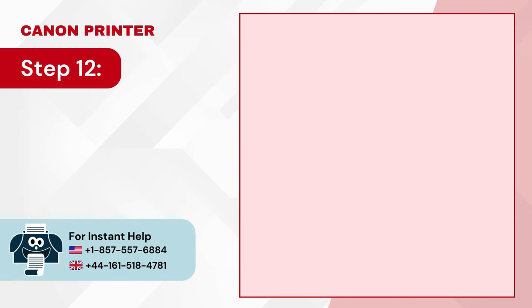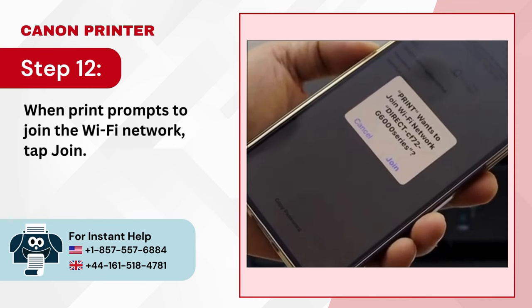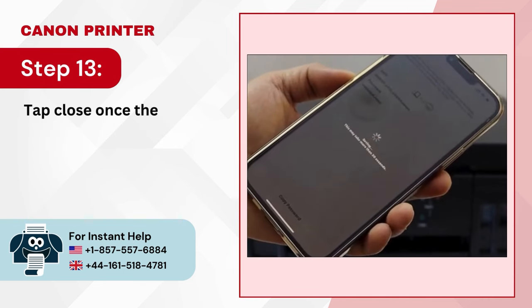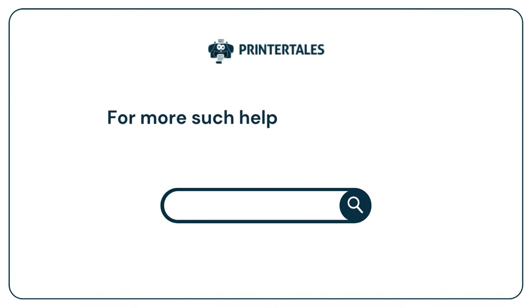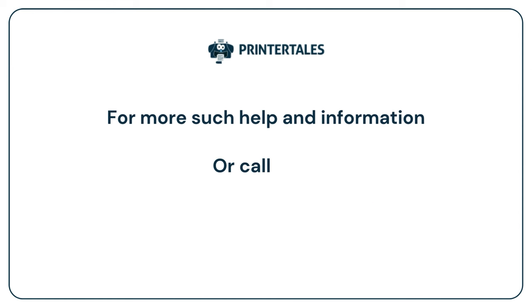Step 11: Then tap Next in the Canon Print app. Step 12: When prompted to join the Wi-Fi network, tap Join. Step 13: Tap Close once the setup is complete.